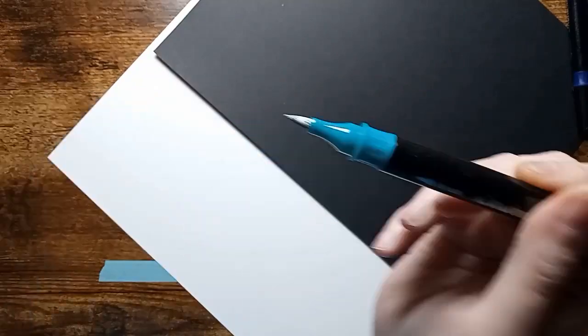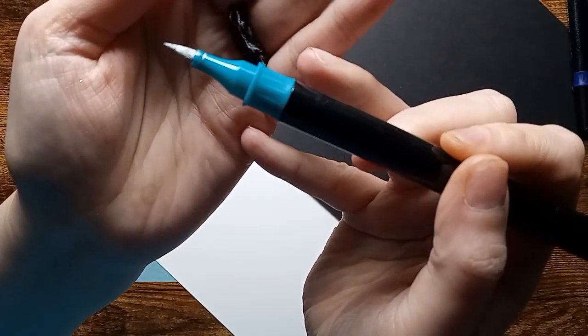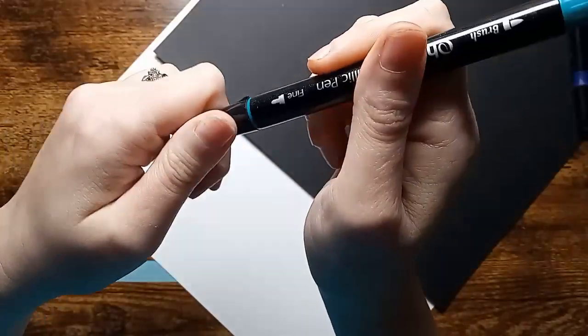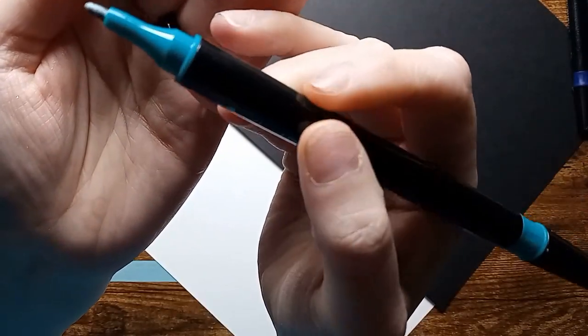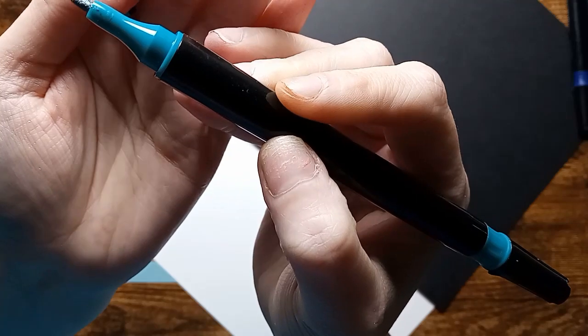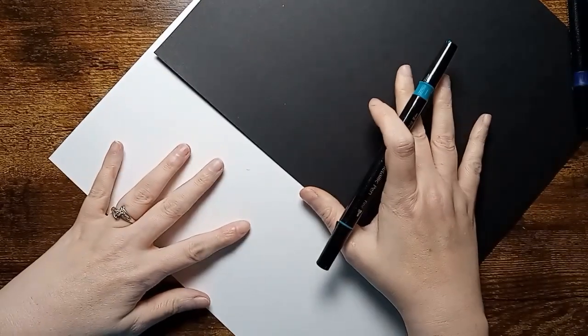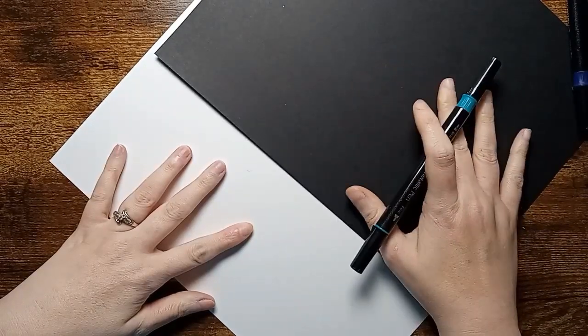On one side they have a brush point, which is really nice, and then on the opposite end they have a fine tip, just like a felt pen. I will be swatching the bags because they do come out in different shades after you use them.